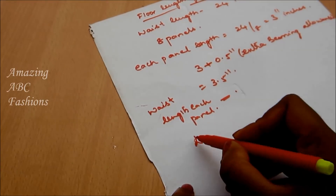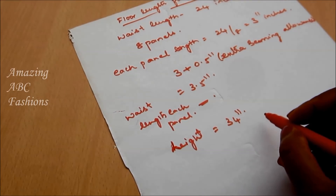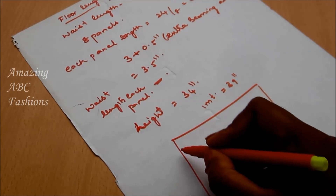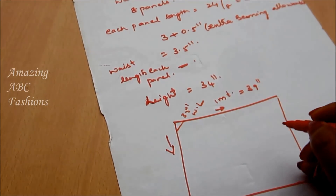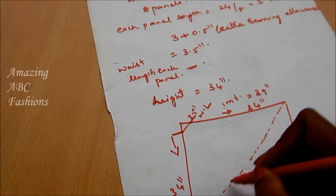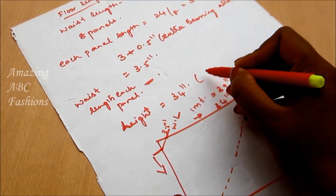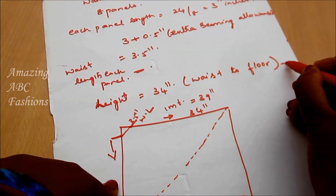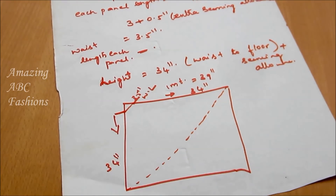For each panel length I'll be taking 3 inches plus a half inch — that means a quarter inch towards either side for the seaming allowance. The height is equal to the length, and I'll be taking 34 inches. I'm taking 1 meter fabric which is 39 inches. Towards one corner I'll be marking the waist length of 3.5 inches, and I'll connect a curved line diagonally from one corner to another. The height is connected from waist to floor length — 34 inches — with seaming allowances at the waist side and 1 inch at the bottom of the skirt.